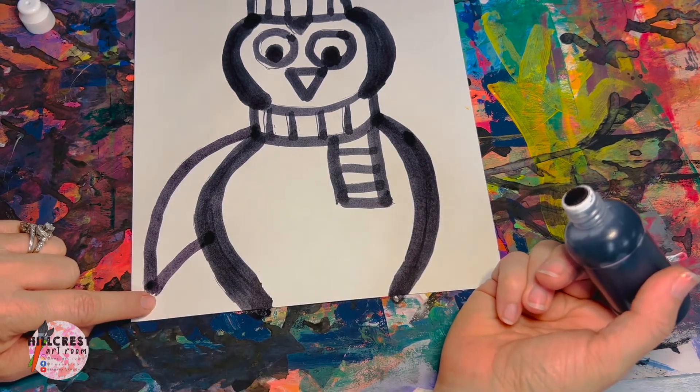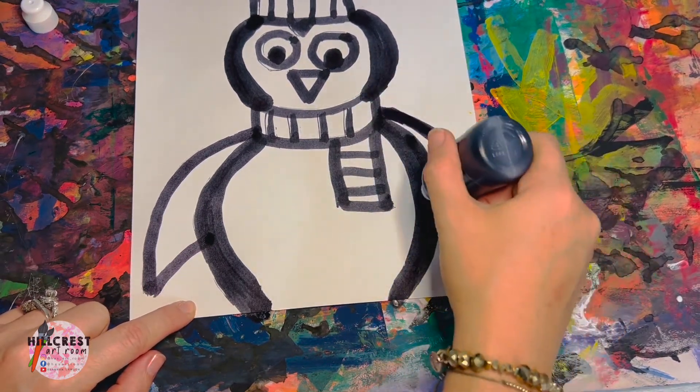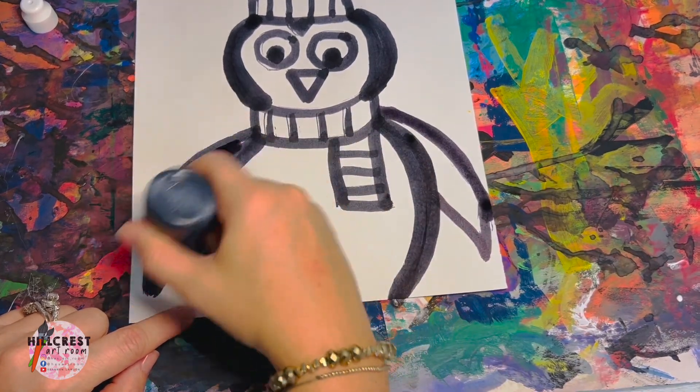I'm going to have both of mine facing down — I really don't have room to face one up. Because his flippers are black, we're going to color them in black.